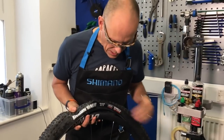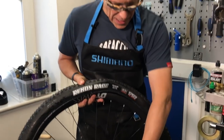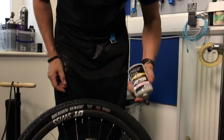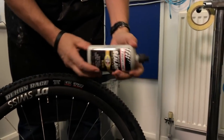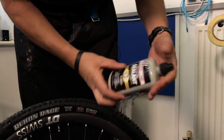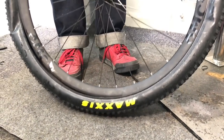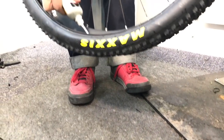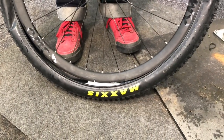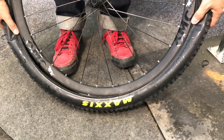I've seated one side of the tyre already. I'm going to seat three quarters of the other and leave a gap to put our tubeless sealant in. We're using Finish Line sealant. For a 29er, which this is, it says four to five ounces — so that's about half the bottle. This has lots of little bits of rubber and things that stick together to seal little holes on the inside of the tyre.